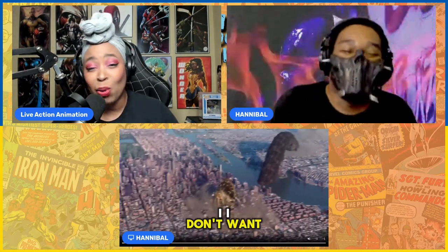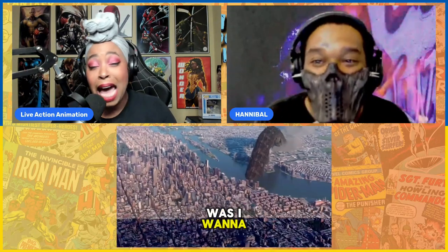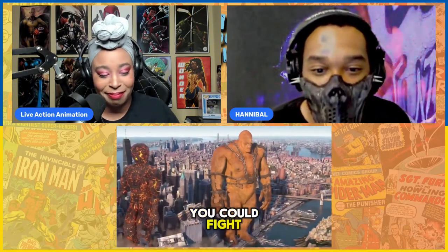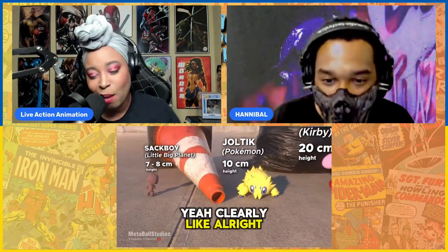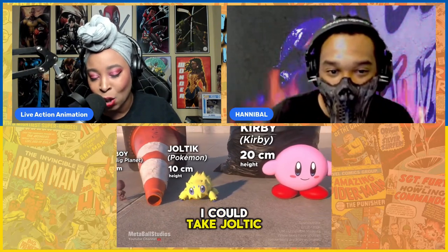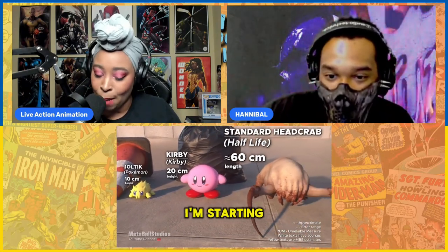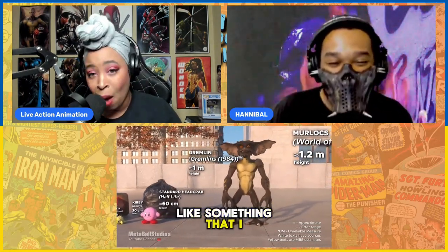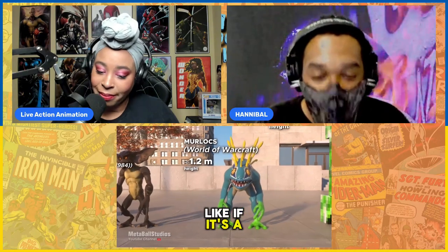Kirby — okay, I ain't want no smoke from none of that. I might have even stopped at Sackboy. If I'm being realistic, I could take Sackboy, Joltik, Kirby — I could take all of these. But I'm starting to look sideways at the standard headcrab, okay? It's starting to look like something I would not want to go up against. The gremlins I think I could take. Morlocks, we're good. It's right about here when we get to a Creeper — yeah, about a Creeper, nah.